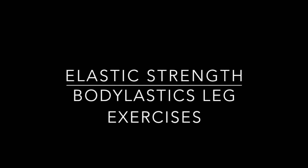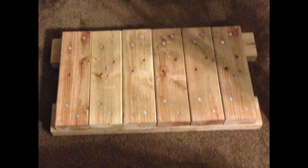Hey folks, this is Don from Elastic Strength and this video is about body elastics leg exercises. To do these exercises you need a platform: two 2-foot-long 2x4s with six 1-foot-long 2x4s screwed to them — use screws, not nails. This construction puts the platform about 4 inches (about 10 centimeters) high. You'll be standing on this platform and the bands will be underneath it.